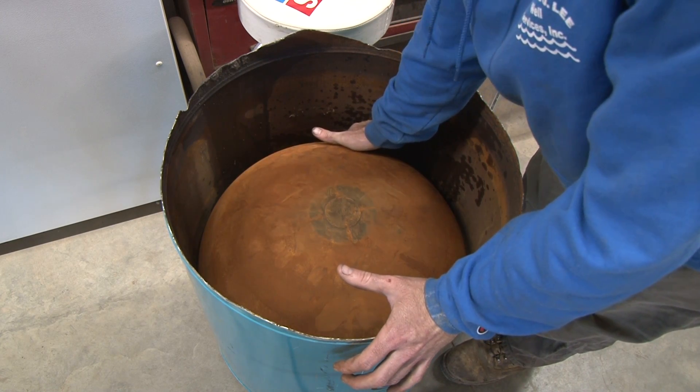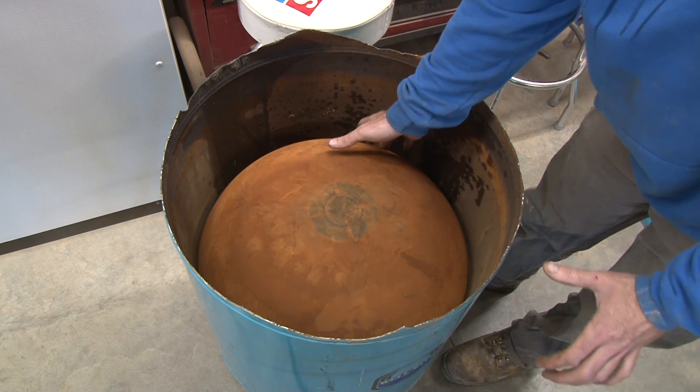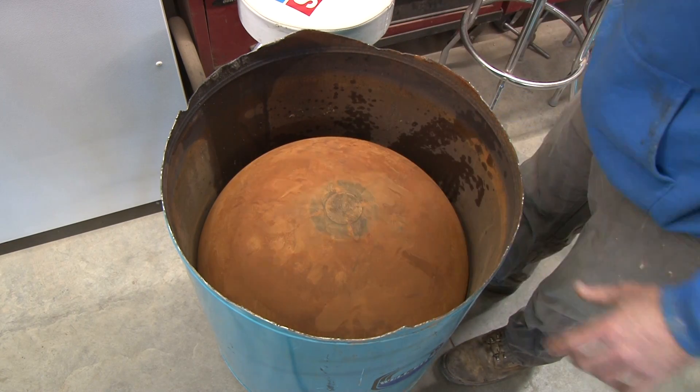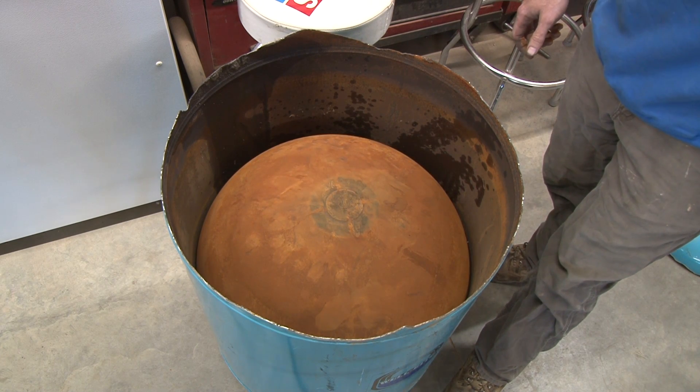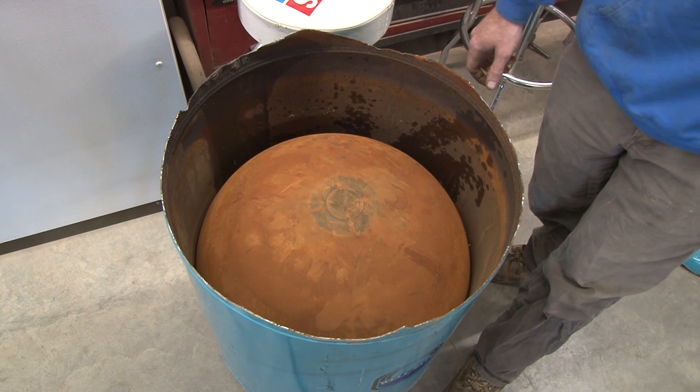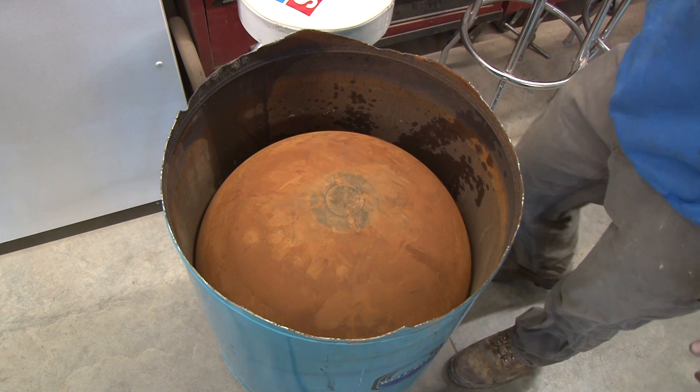You can hear that — obviously as the system pressure increases, the amount of water leaking out of the bladder is going to increase as well. We're at about 50 psi right now.